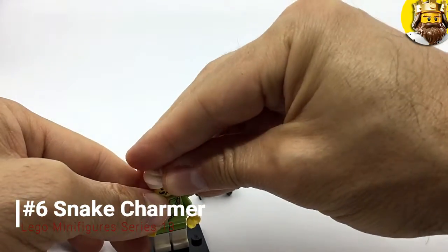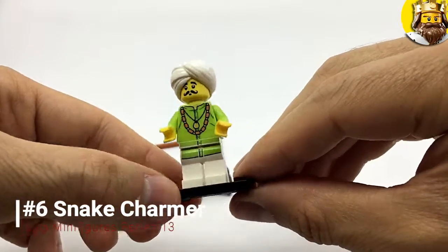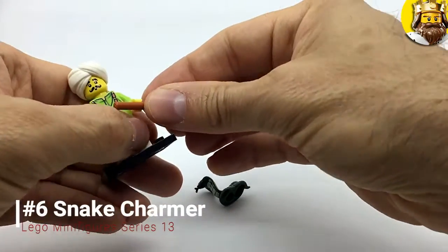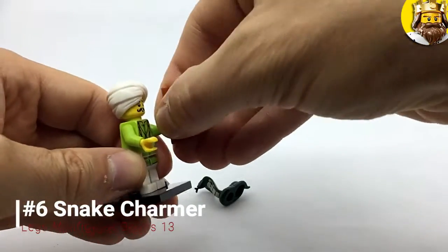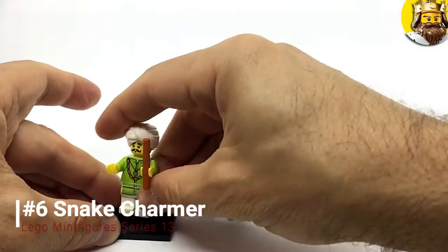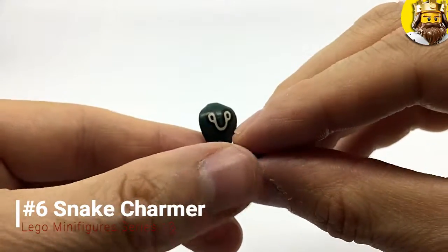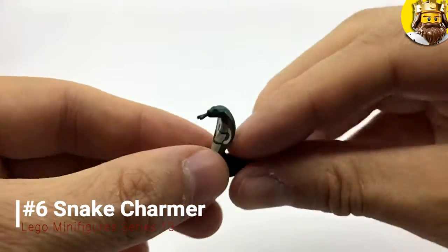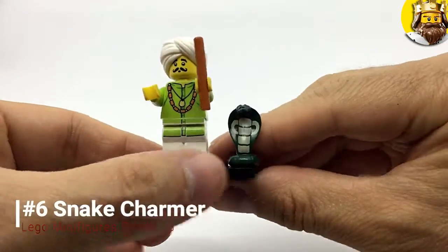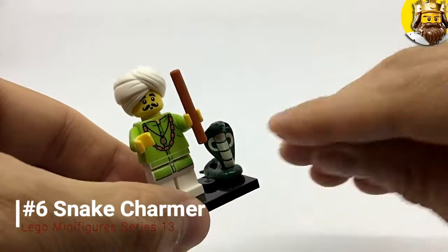Maybe the snake rose up out of a pot and he wasn't expecting it. He's got a sweet sweet turban — look at that beauty. He's got two accessories: something like a flute, and then his little slithery friend which is a cobra. There they are all together — very nice. The Snake Charmer.